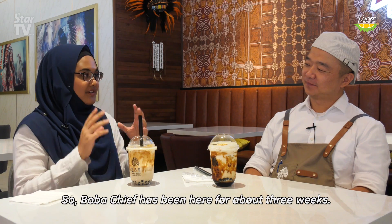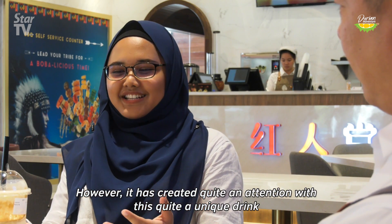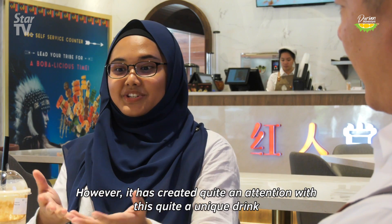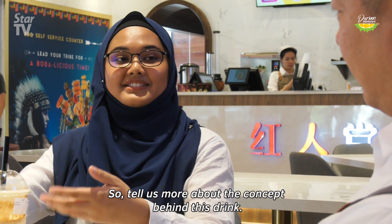Boba Chief has been here for about three weeks, however it has created quite a lot of attention with this unique drink, the Musang King Boba Milk. So tell us more about the concept behind this drink.